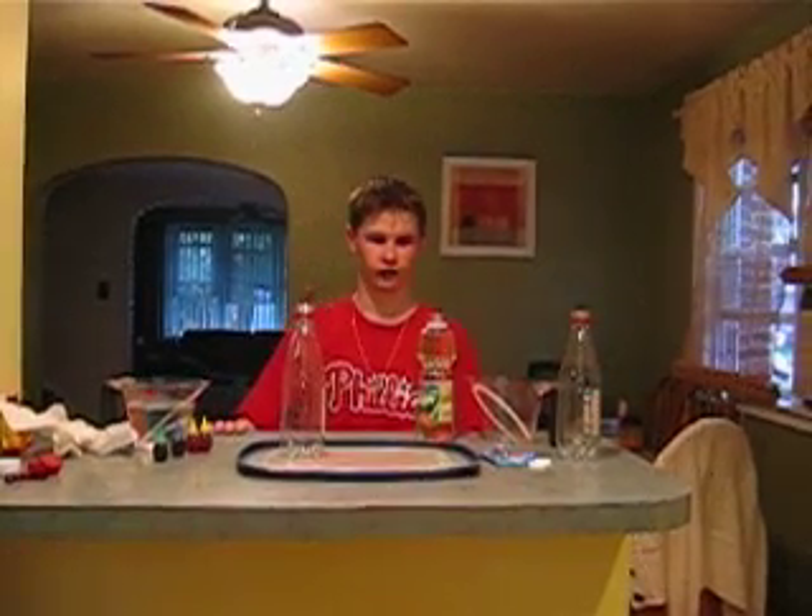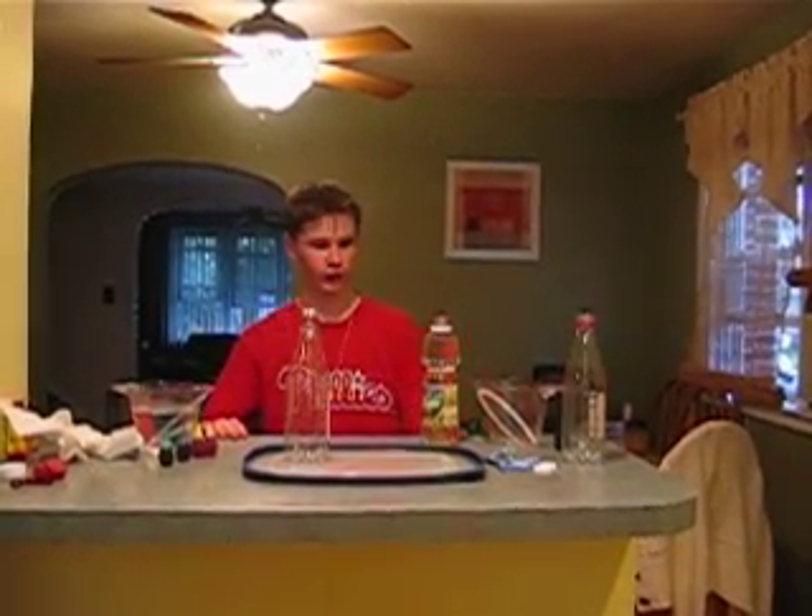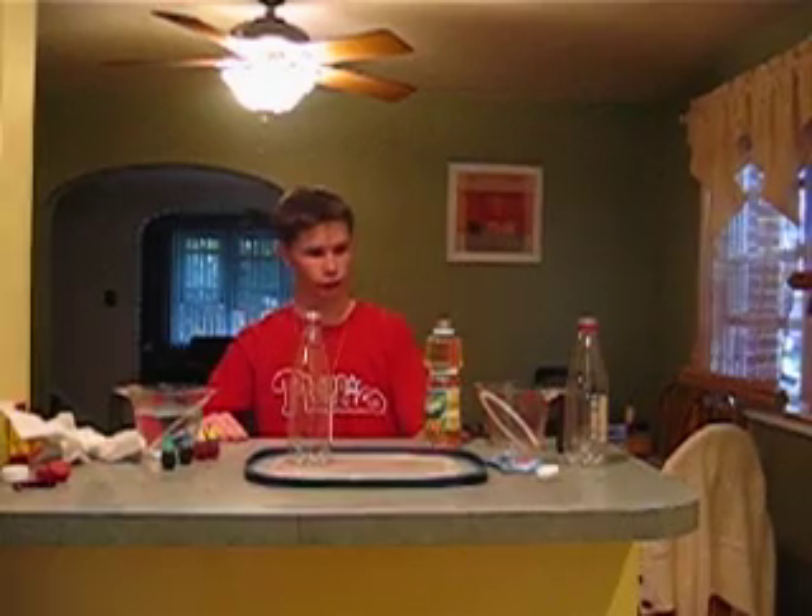Hello, this is Sean and this is my science experiment. I am making a lava lamp using vegetable oil, water, apple seltzer, and food coloring.